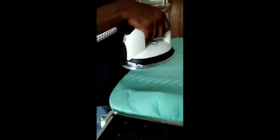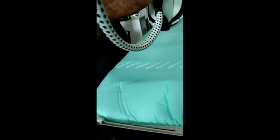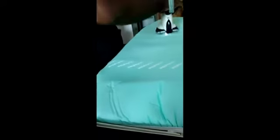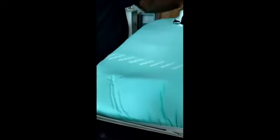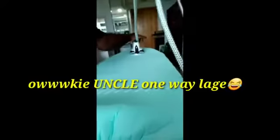If you want to tap on the wall, just press down. If you want to tap on the wall, just press down. If you want to tap on the wall, just press down.